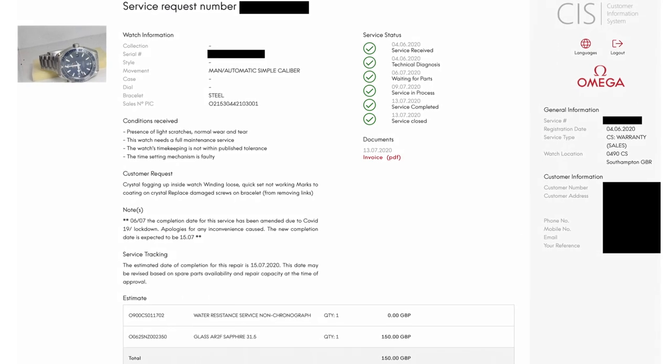He said there was nothing they could do about the crystal scuff and recommended changing it. Because I knew the flaw was there and under certain lighting conditions it gave a strange effect on the dial, I agreed — it could be 10 years before it gets serviced again. He advised there'd be a charge of about £150, which seemed fair since it's always cheaper when the watch is already in. I've also been tracking service progress on Omega's CIS web service, where they list operations, when they received the watch, and when it's completed.